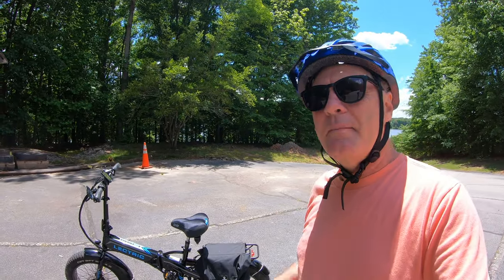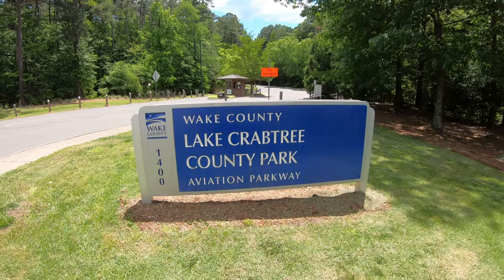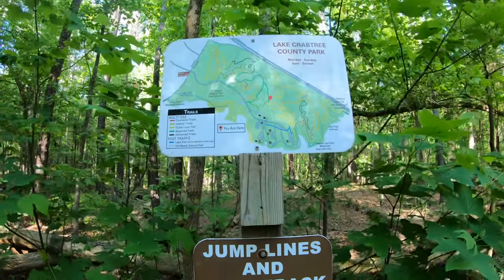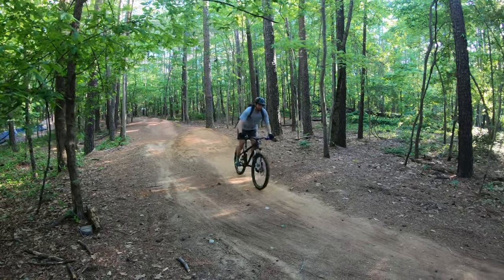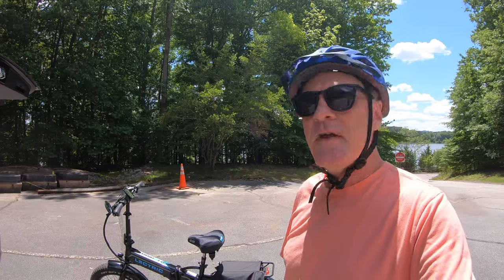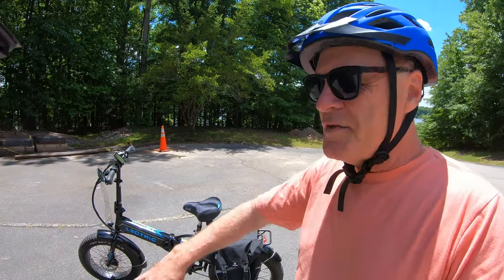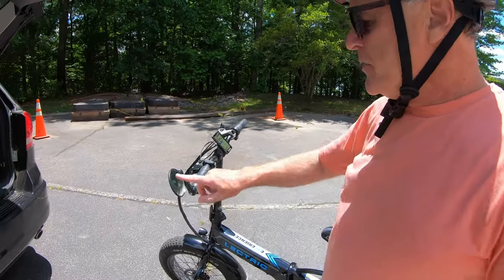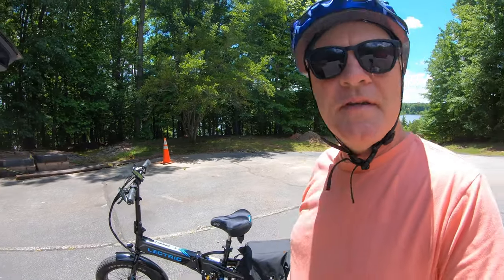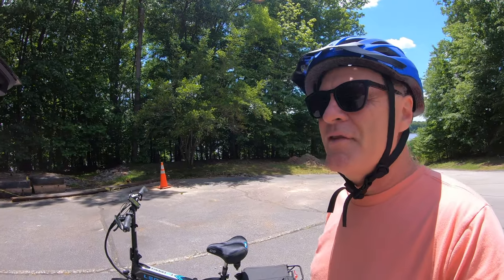I thought I would try some easy or moderate trails, but nothing advanced, and just see how well it does. Here at Crabtree Lake County Park they have a whole network of mountain bike trails — easy, medium, and advanced levels. I was concerned because it's pretty heavy, so how well will it maneuver through tight spots and tight turns when there are trees that are narrow? It's kind of wide, especially with this mirror on here. I wasn't sure how well I'd fit through trees or how it would do over roots, hills, and wooden bridges.